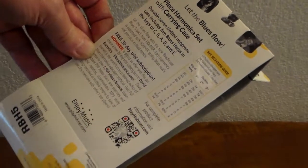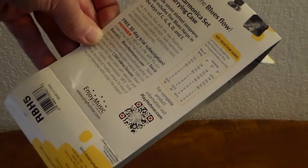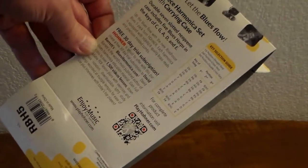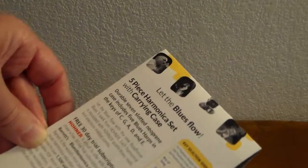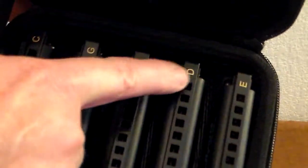PlayHohner.com is working on a coming soon page for their own community of people learning how to play the harmonica. The case itself is very nice, quite well made. It contains five harps, each one marked — key of C, G, A, D, and E.